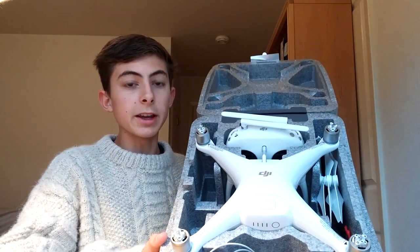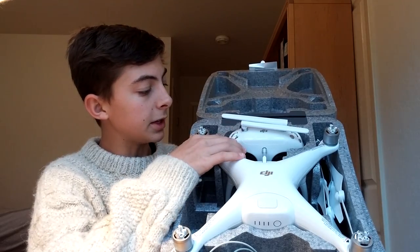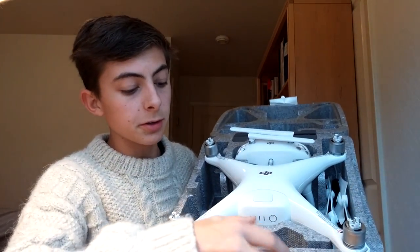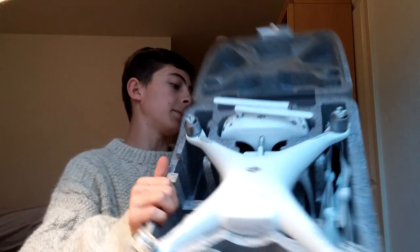This is what it looks like inside the box. You have the Phantom 4 here, the radio here, your props here, manual and cables here, and you can fit your charger in here as well.